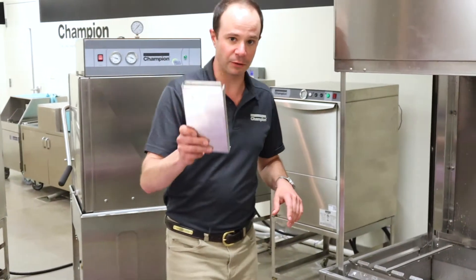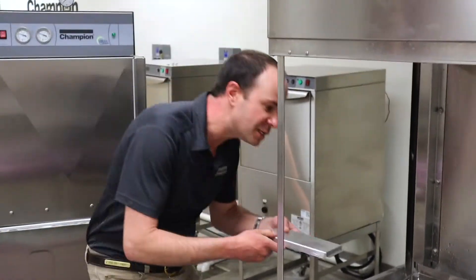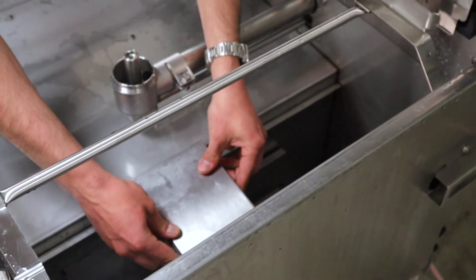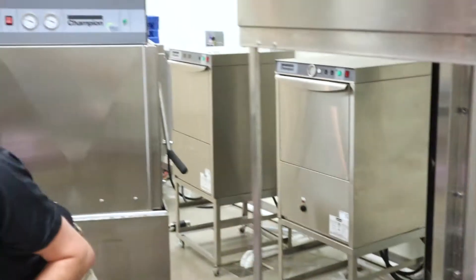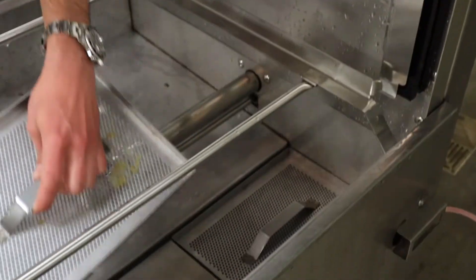Next up we have our little divider that goes in between the scrap screens. There is a little notch right here and this notch is gonna fit inside right on top — there's a little slot in there — and I'm just gonna push that in and lay it in place. Now I'm gonna grab my scrap screens and go ahead and set those down in place, making sure both of those are in place.